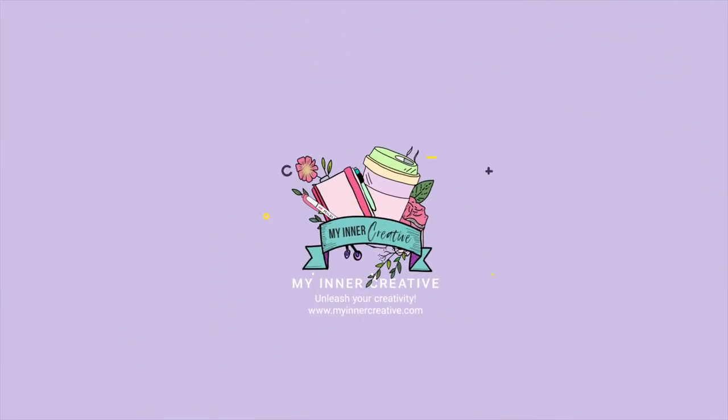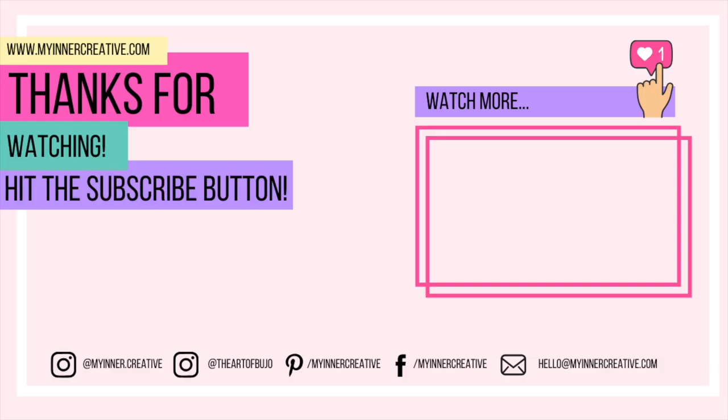As always, thank you so much for tuning in. Please hit the subscribe button down below. If you'd like to visit us elsewhere, we're all over Instagram — come and visit us! We're also on Pinterest, Facebook, and you can hit us up on email as well. Look forward to seeing you next time!